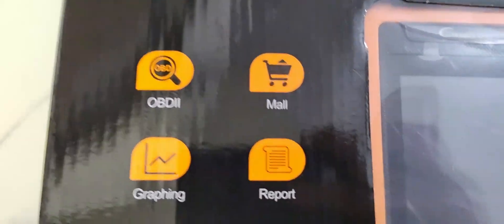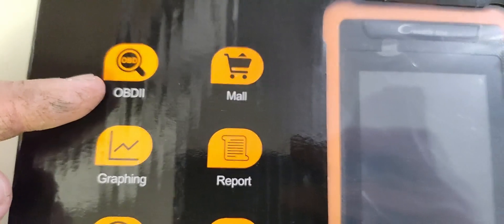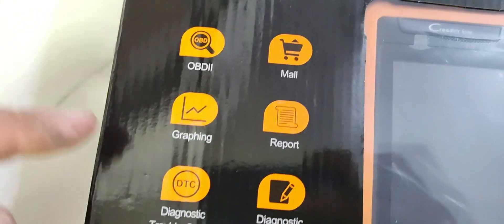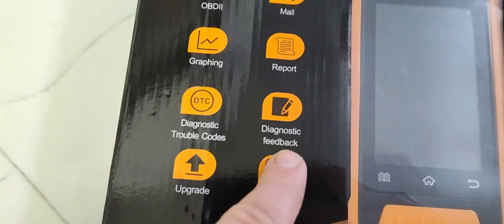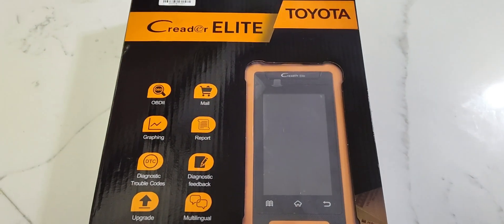Looking at the box — it has OBD2 function for all brands, so if you have a non-Toyota/Lexus vehicle you can still plug this in and pull codes or read live data from the PCM. It also has the mall function — more on that in a second — plus free upgrades, multilingual support, and live data reading.